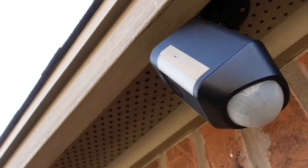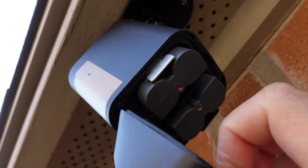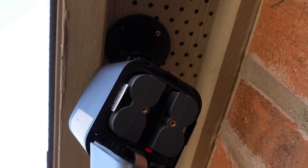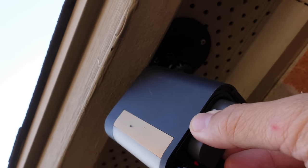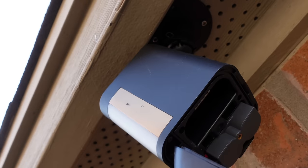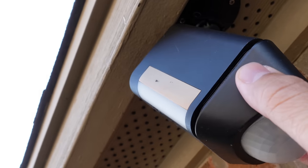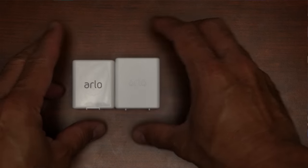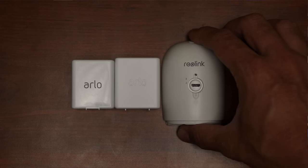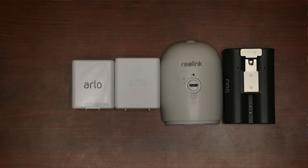One disadvantage is that you cannot just swap out batteries, like what I do with my Ring Spotlight camera, which I actually have two batteries for. One is on standby, so I can easily remove the depleted one and the backup battery will automatically kick in, so that the camera will not have any downtime and will keep monitoring. With Arlo Pro 2s, Pro 3s, and Ultras, Argus 2 and the Pro, and like my Ring Spotlight Cam battery, you can purchase additional rechargeable batteries so that you can easily swap them out.